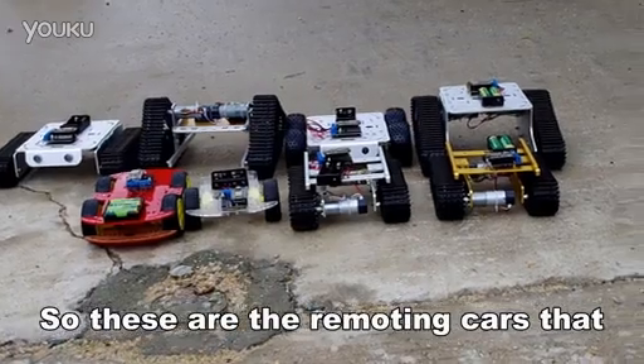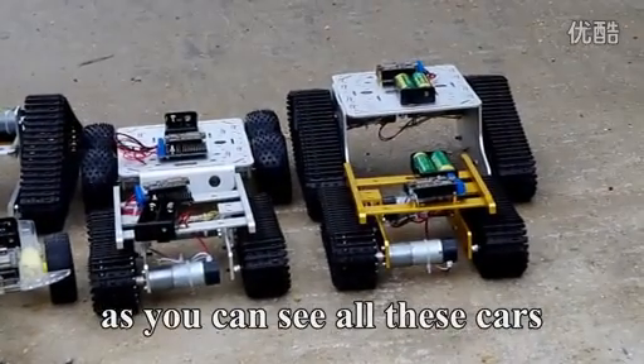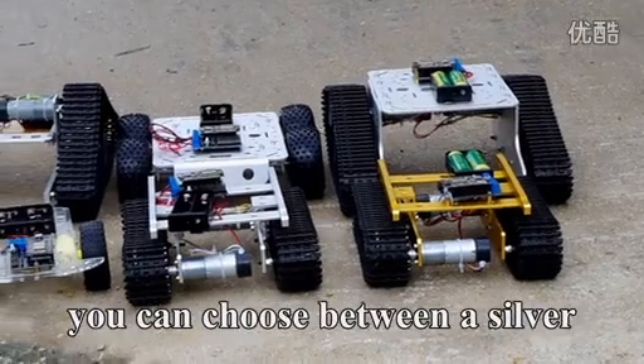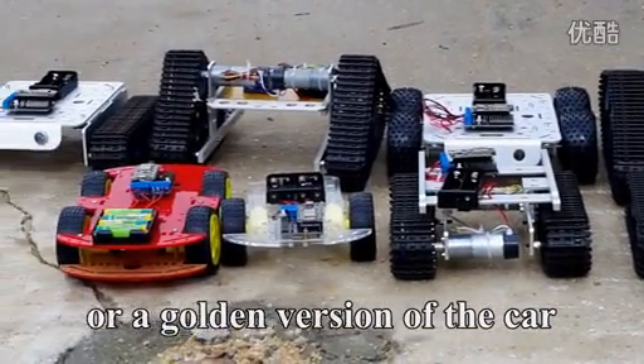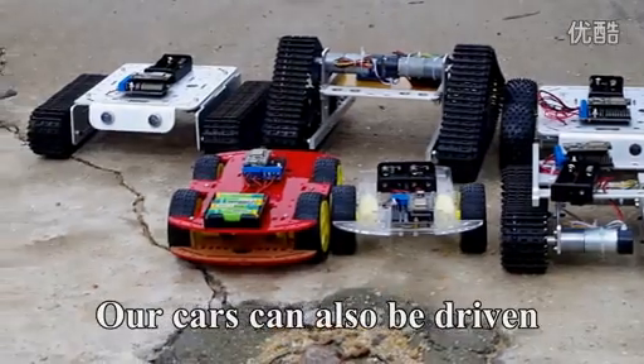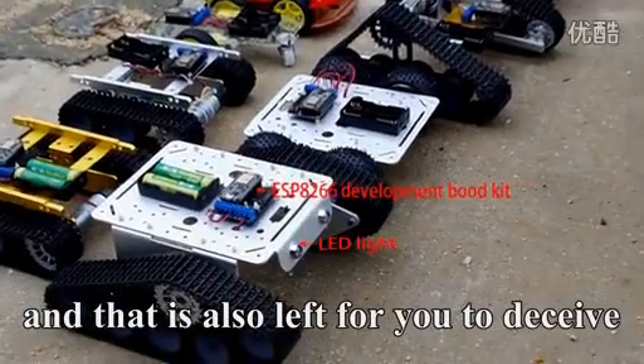So these are the remoting cars that I would like to show you today. As you can see, all these cars come in two different colors. We can choose between a silver or a golden version of the car. Our cars can also be driven by wheels or tracks.